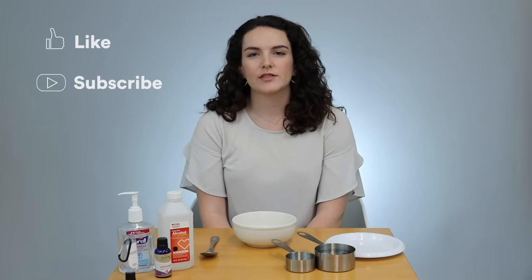Hi, I'm Shannon from SmarterTravel and today we're going to be attempting to make hand sanitizer with household items. If you like this video be sure to click the thumbs up and subscribe, and comment below if you try it out.